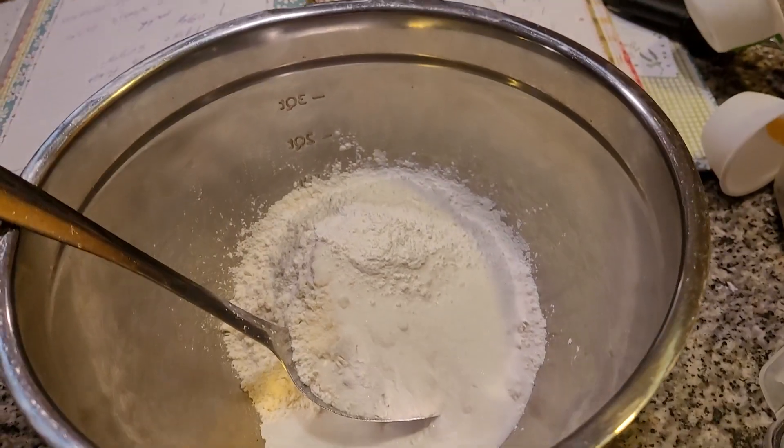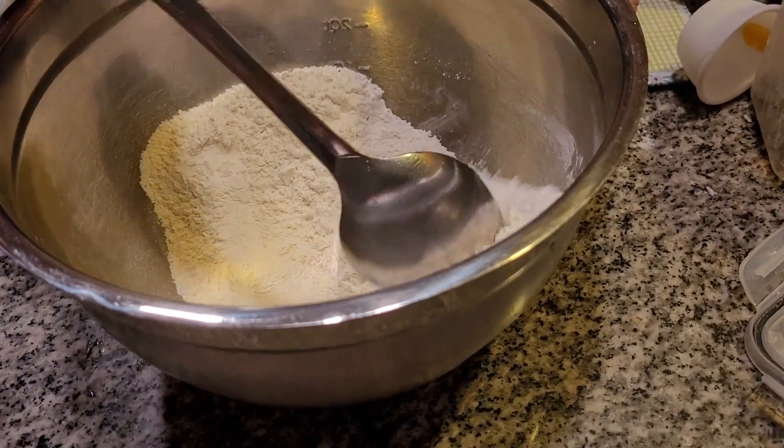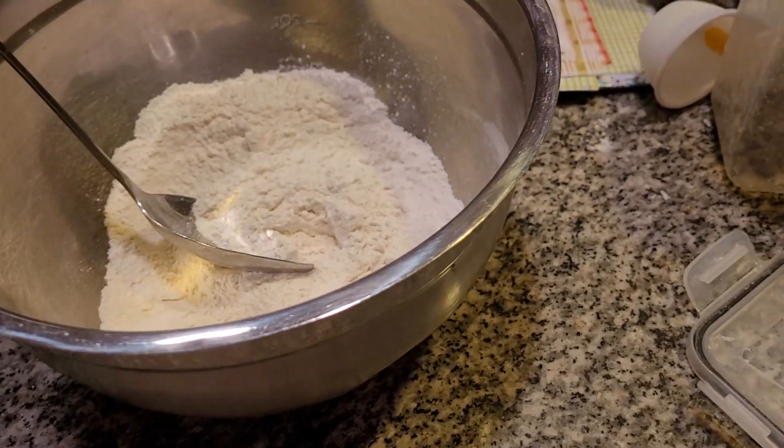We've ran out of baking powder, but we've got two more jars of it — we're not out of baking powder. We're going to mix this together. Now, I want to add in one egg.